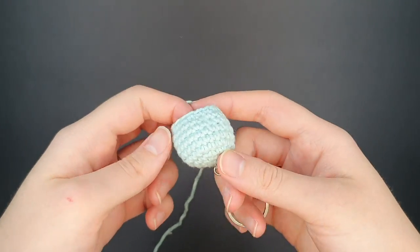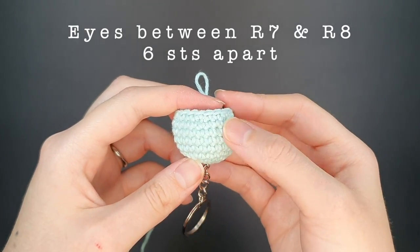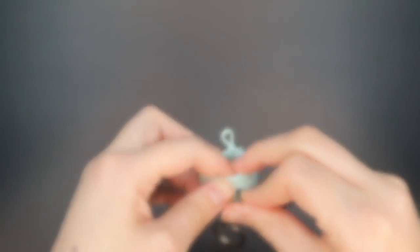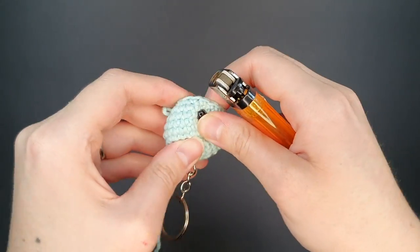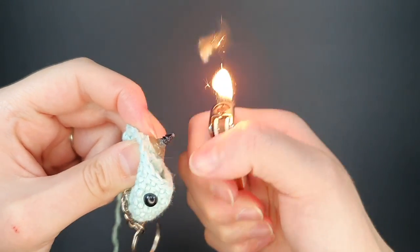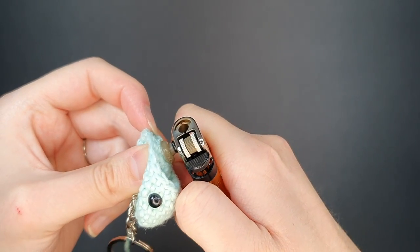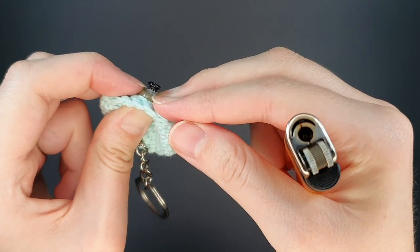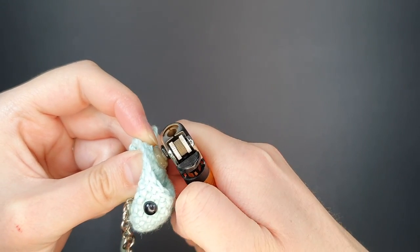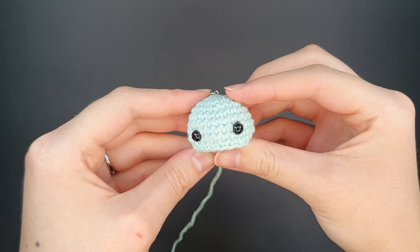I've completed round nine. Now we're going to look at safety eye placement and how to secure the backing by melting it down. I like to place mine six stitches apart between rounds seven and eight — count two rows down, place the first eye, then the second eye six stitches over. After placing the eyes, grab a lighter. Press the backing down firmly on the inside of your work, use the side of the lighter to melt and flatten it, and this will ensure your safety eye won't pop off.